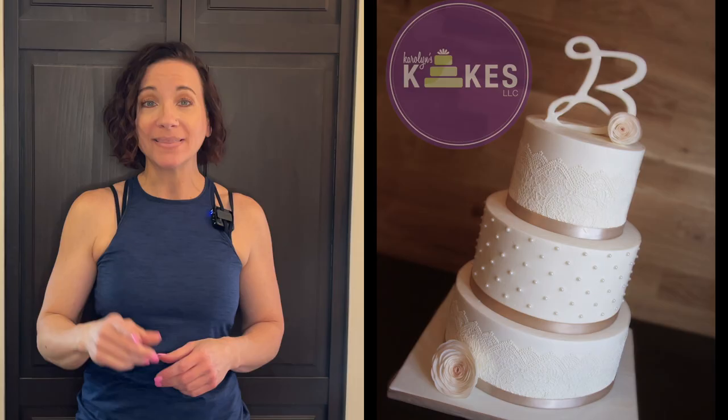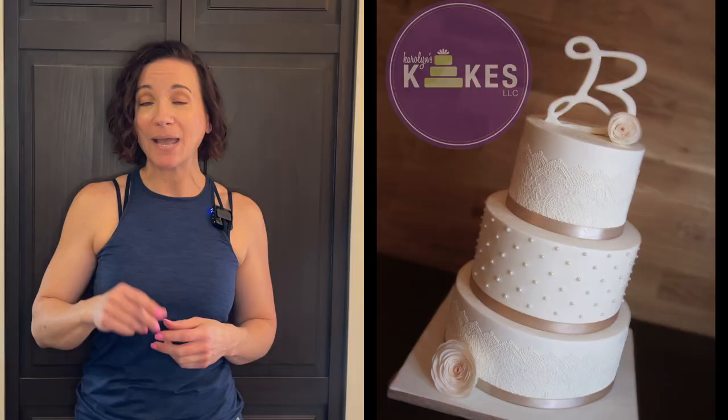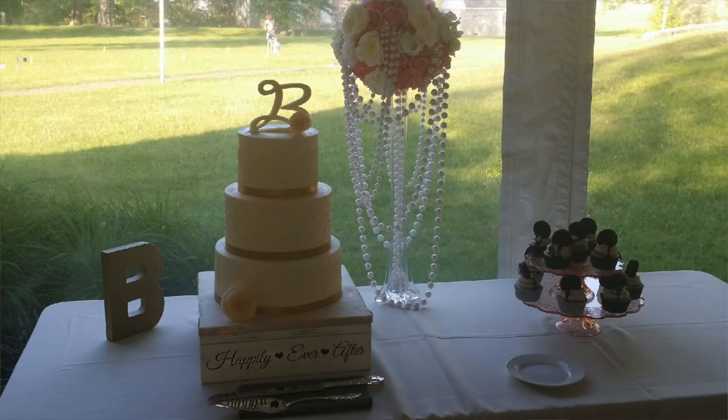I remembered one time I made a bee topper using the LMF recipe — Liz Marek's fondant — which is a mixture of marshmallow fondant with store-bought fondant to make it more stretchy. I tried it for the very first time when I made that topper and I did add tylose powder to it. It was like a half-hour delivery and the bee was falling down on itself — it didn't completely collapse but it kind of just fell down as I was driving. I attribute that to having store-bought fondant in that topper.